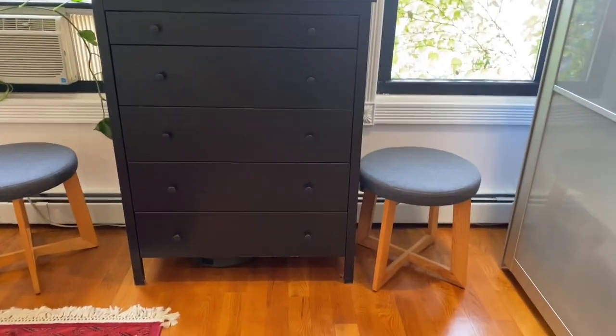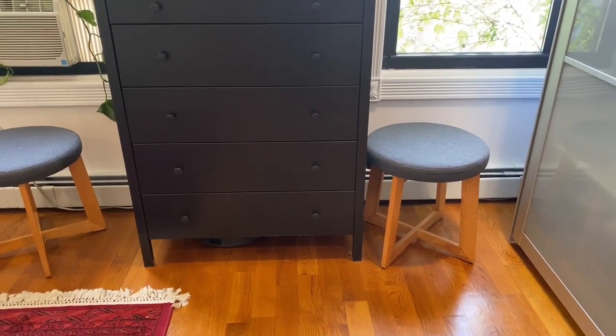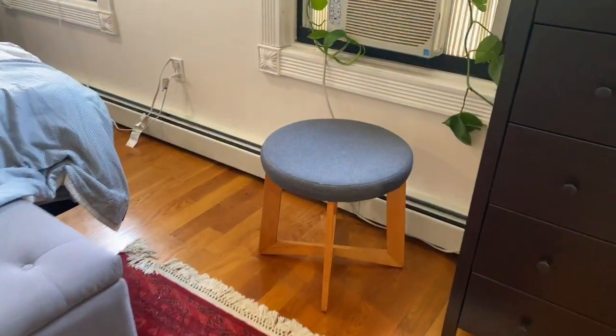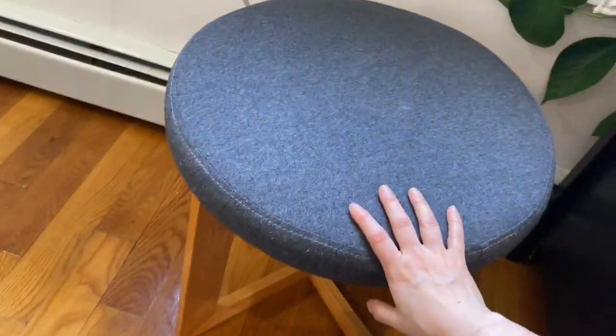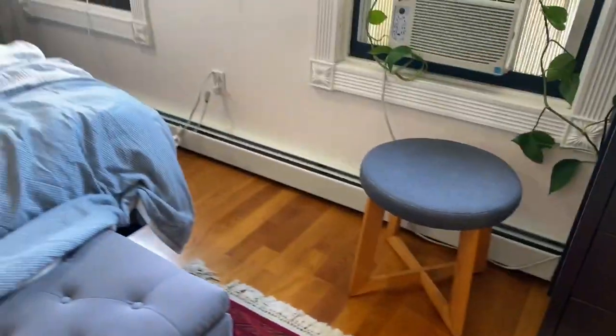I have two of these ottoman footrest tools in my bedroom. I just love the shape, style and size of these. They are kind of compact and still really useful for just a lot of things.